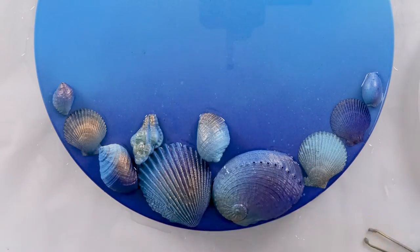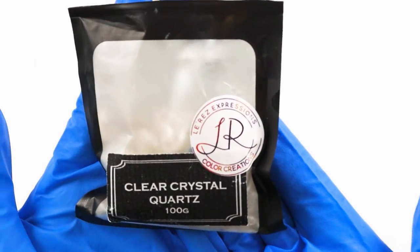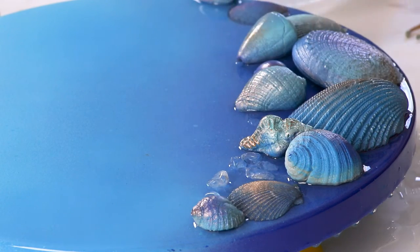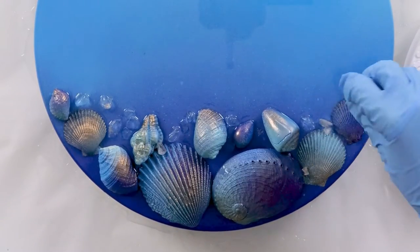I also spray painted the shells like the board. Now for some extra beautiful energy, I'll use these clear quartz crystals by Larez and just drop those into that wet resin as well.